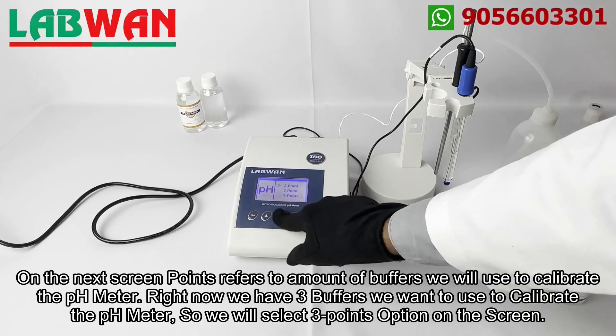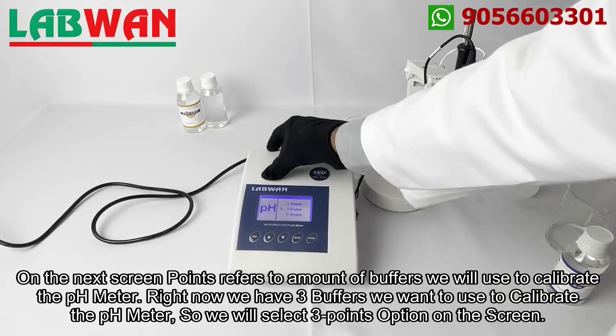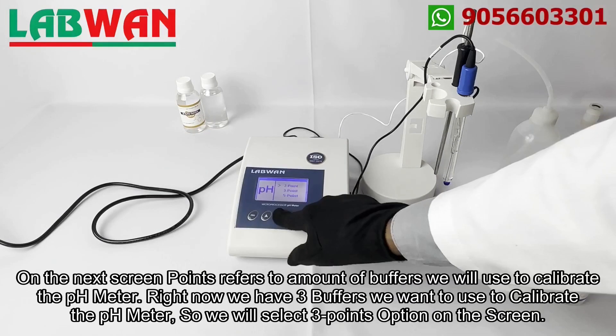On the next screen, points refers to the amount of buffers we will use to calibrate the pH meter. Right now we have three buffers we want to use to calibrate the pH meter, so we will select the three points option on the screen.